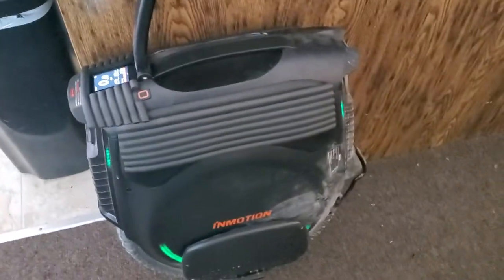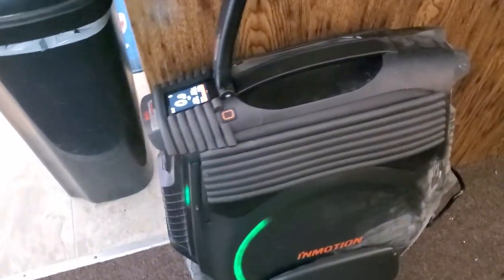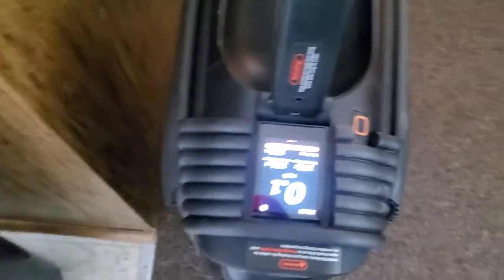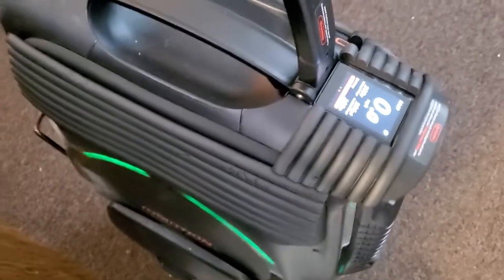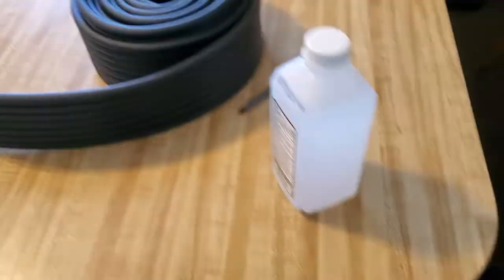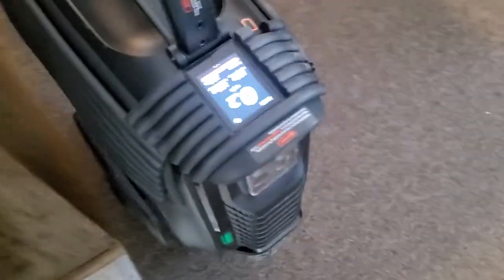What's up guys, Danny B here. I added some padding to the In Motion V12 — a little padding on the sides and a little additional padding up by the screen, just in case I smack it and give it a little extra protection. I'm just using this child safety foam for around the house.